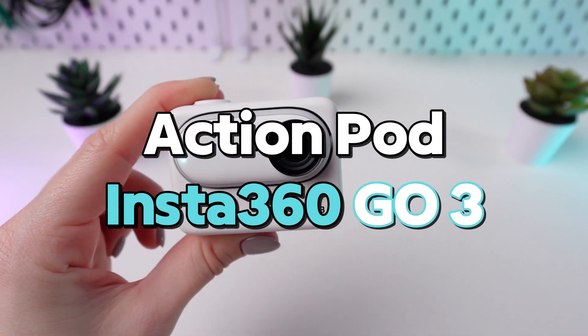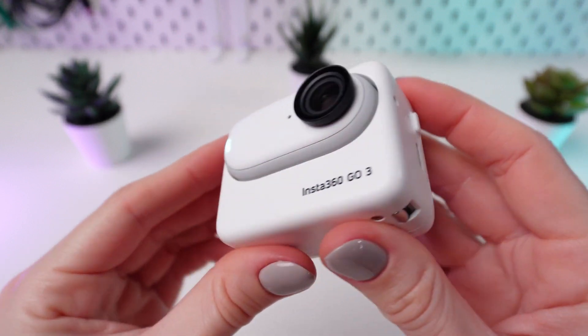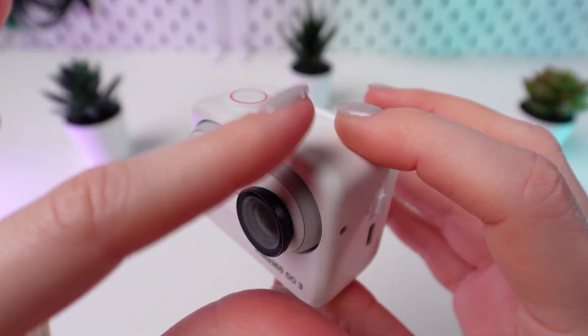Today, we'll walk you through the crucial steps to operate the Insta360 Go3 camera within the ActionPod seamlessly. Here's a breakdown of the process.